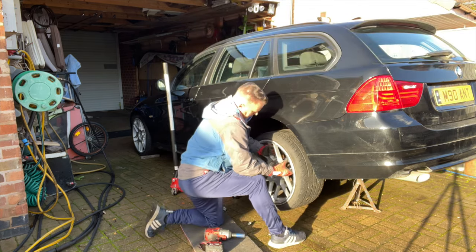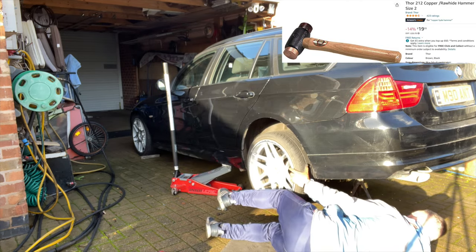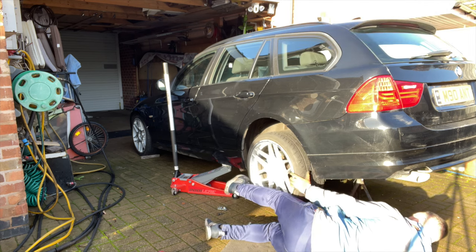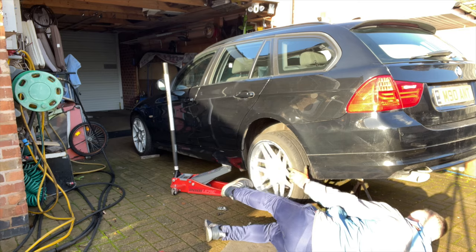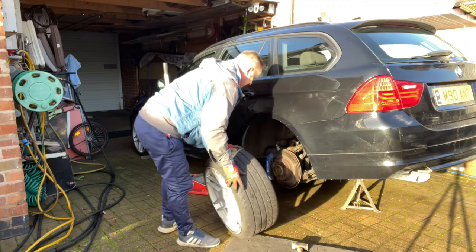Wheel's stuck again — the corrosion on these hubs. Let's give it a tap with this copper hide hammer to take that off without damaging the rim. Links in the description again for everything. It was a sticky one — that's not been on there that long either. Just shows you, the corrosion — the salt gets in there.